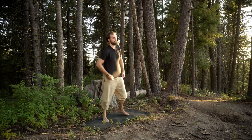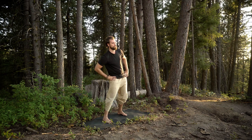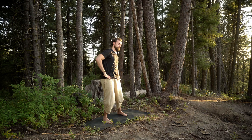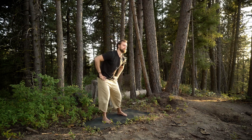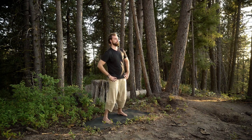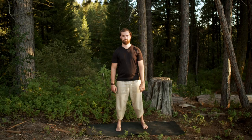Let's do a few hip circles — circle the hips with feet about shoulder width. After a few repetitions, go the other way, just integrating what we've been doing down there in the hips.